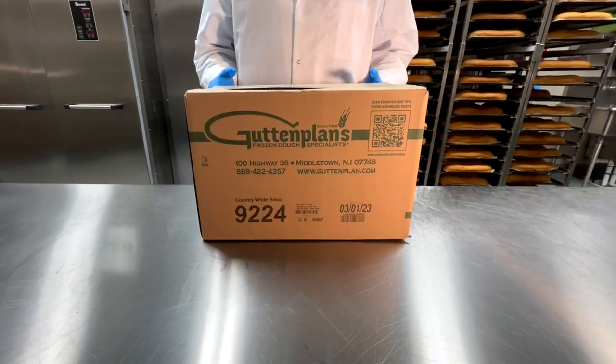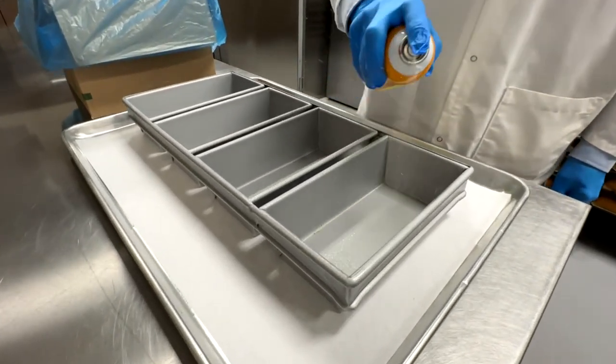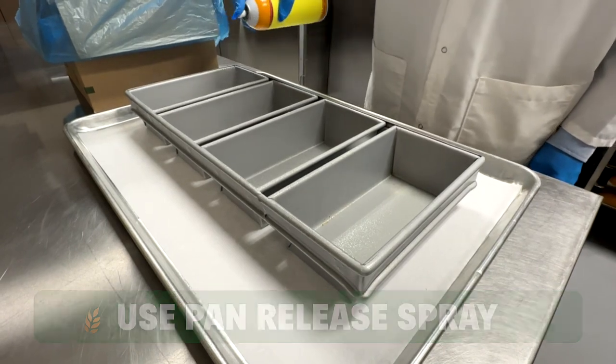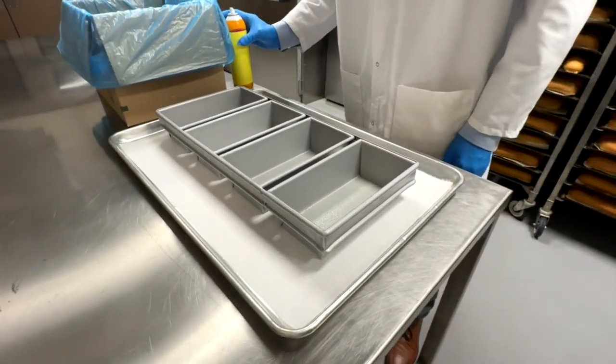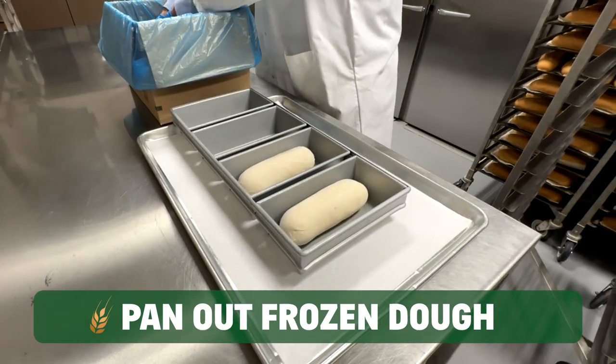Remove frozen dough from the freezer. Prepare your strap pan by using pan release or a pan liner. Pan out the desired amount into a prepared strap pan.